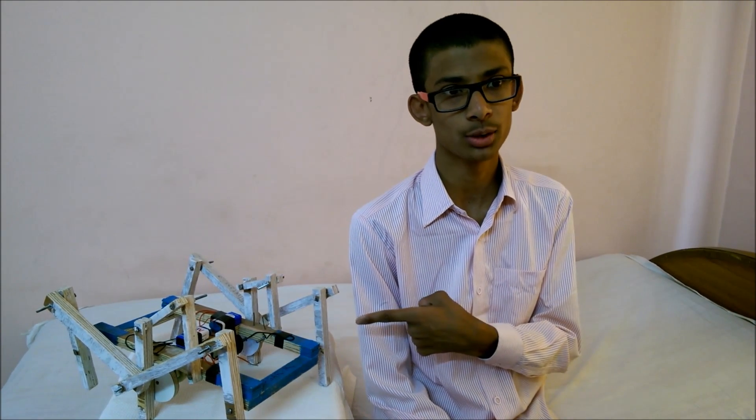My name is Agar Azurkar and I am a student of second year Diploma of Mechanical Engineering. I am here to help you to make a project called Mechanical Spider. Observing a spider, I made this project.